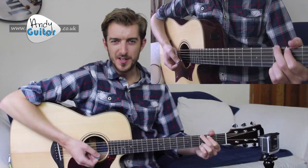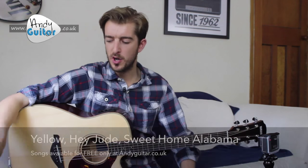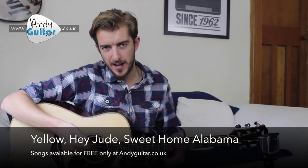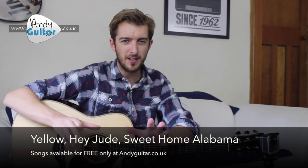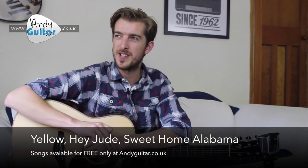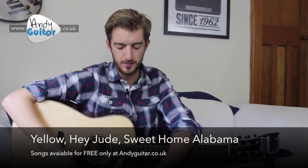Stop there. So that is adding an accent to the eighth all-down strumming, which is appropriate for any slower-tempoed songs. Those song examples are Yellow, Hey Jude, and Sweet Home Alabama, all from around level five of my beginners course. You could also go for Can't Get What You Always Want as well, though there's a little bit more in that one.